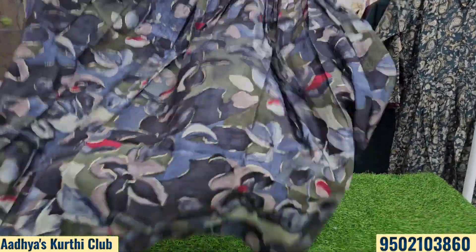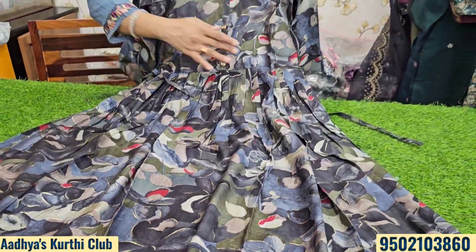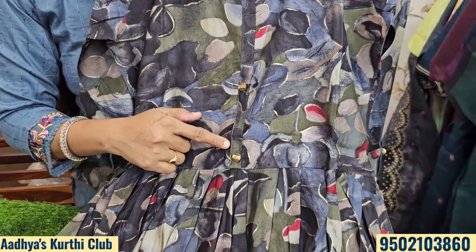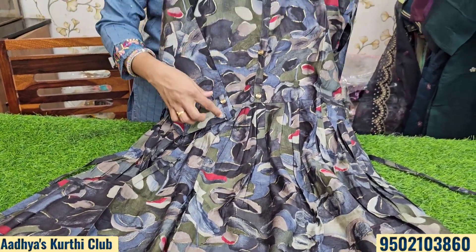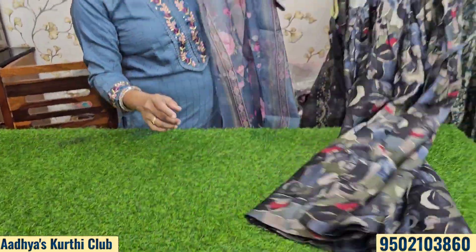Starting with the first item: muslin frocks with digital print, side cuts, frock style, beautiful gatherings, Chinese collar, designer buttons, folded sleeves, perfect fitting, and a great back look.